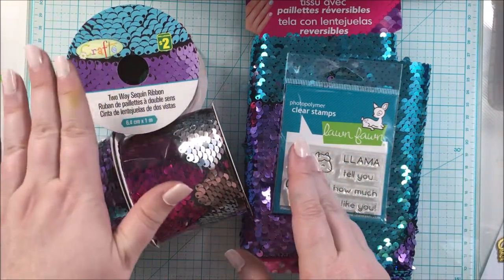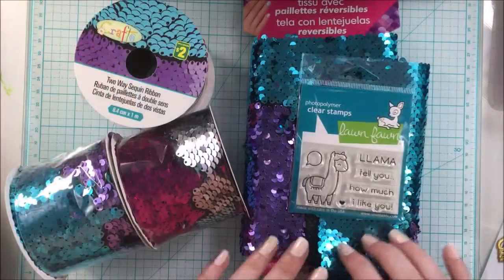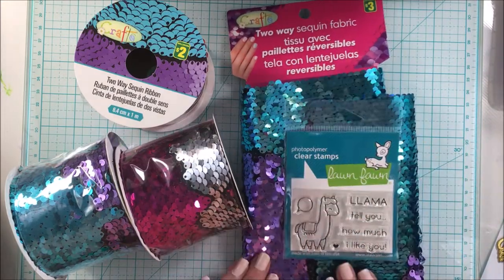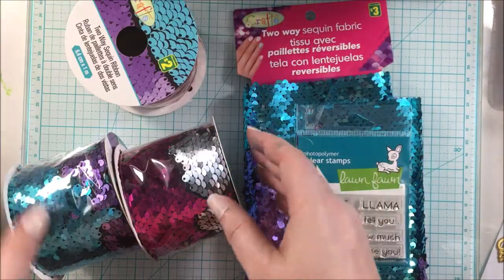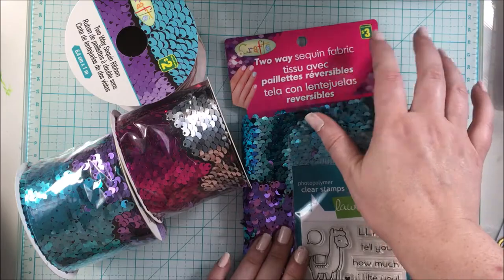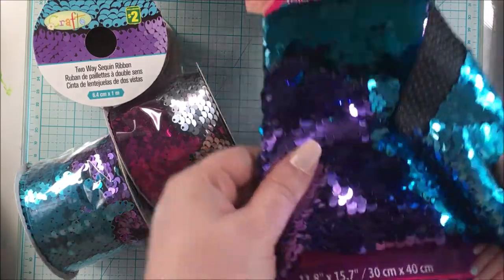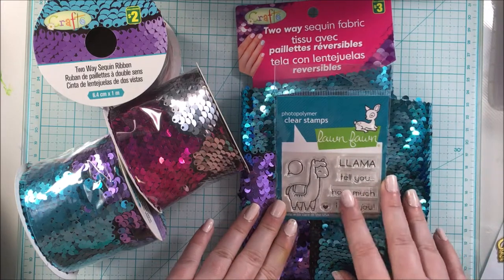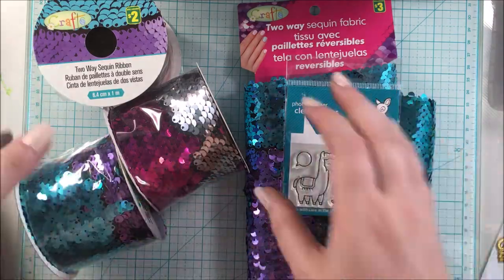For my card I will be using the Llama stamp set called 'Llama Tell You,' and then this two-way sequin fabric, and I also picked up this two-way sequin ribbon. I got these at Dollarama, which is a Canadian dollar store. I did a project with this on my blog before using a pillow from Dollarama, but since I found the ribbon and the actual fabric I was so excited and wanted to try this project again.